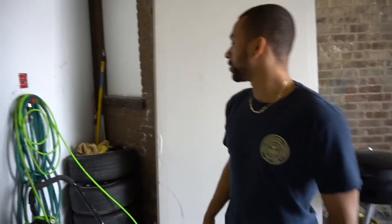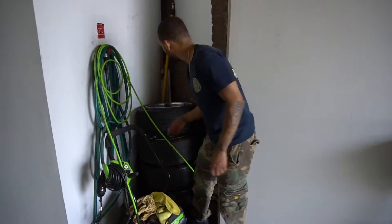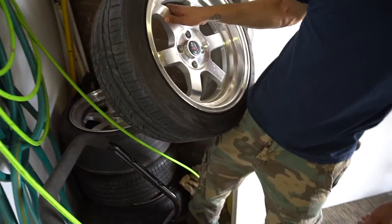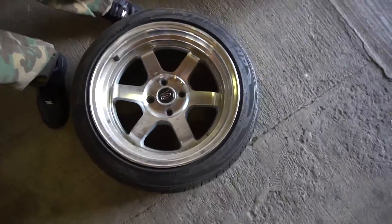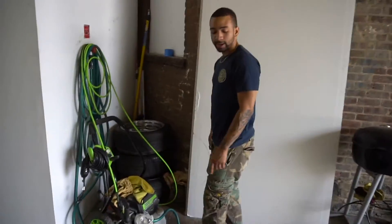So I just got four BF Goodrich Comp 2 all-season tires that I'm going to be mounting on these wheels right here. These are the throwback wheels, the little OG wheels — the original wheels the car came with. And then I bought some RPF1s and I've been riding the RPF1s ever since.